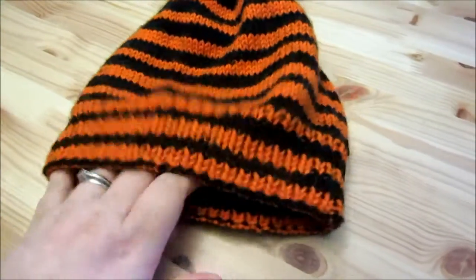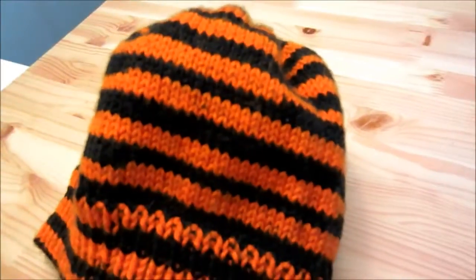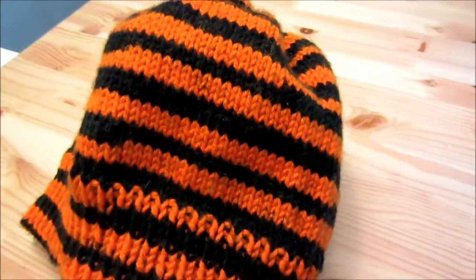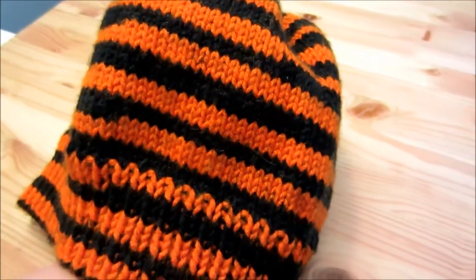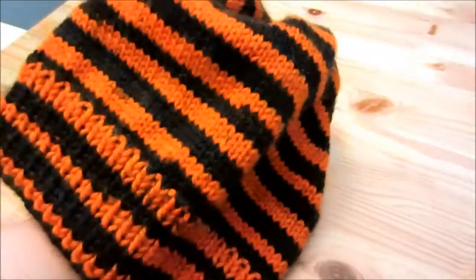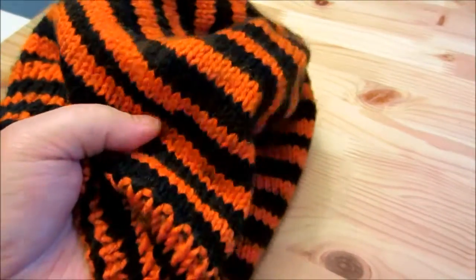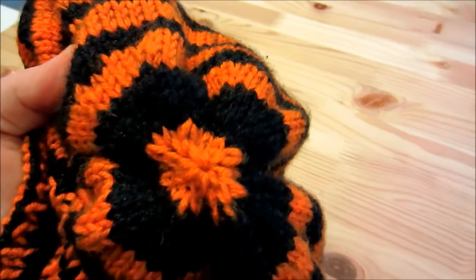And then I've got this hat. This is just my own hat pattern. I'm not doing a tutorial for this because I thought if you've never made a knitted hat before, this might be a good beginner project. It's one-by-one ribbing, plain stockinette, and then just decreases at the top.